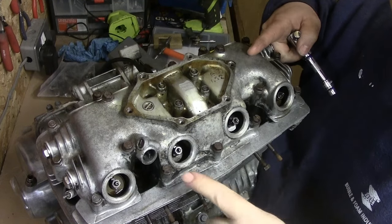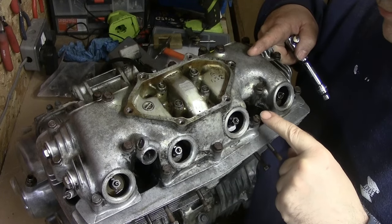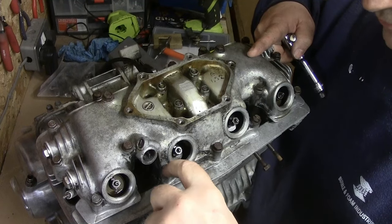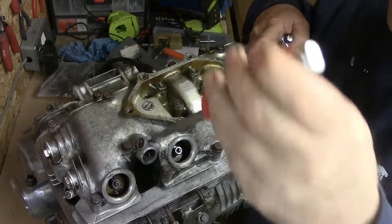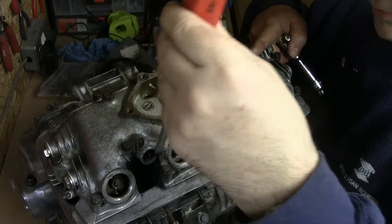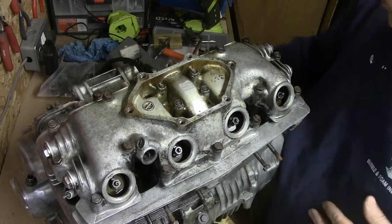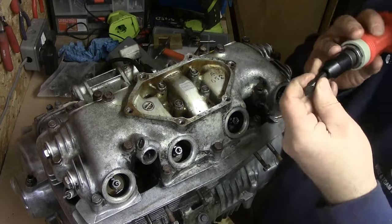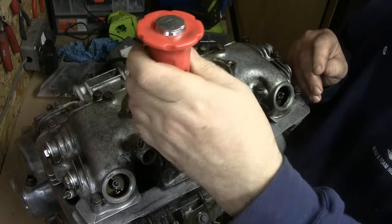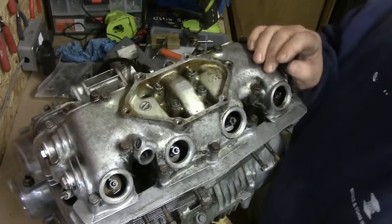I've also noticed that the two at the front look like they've been replaced or cut to accept a standard screwdriver. I tried to get these undone with a screwdriver but the socket doesn't fit — it's rounded — so I'm going to resort to whacking these with the impact screwdriver. I've actually done it already and they have come undone.